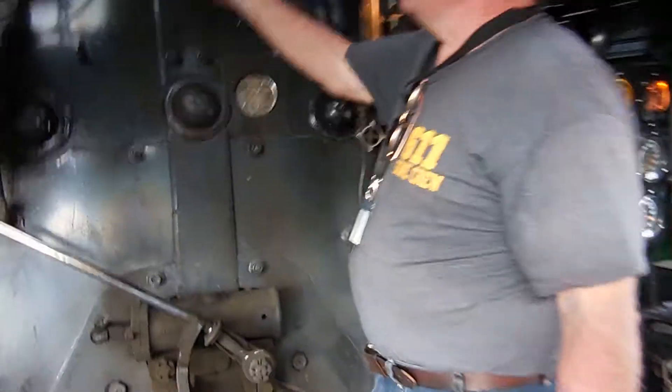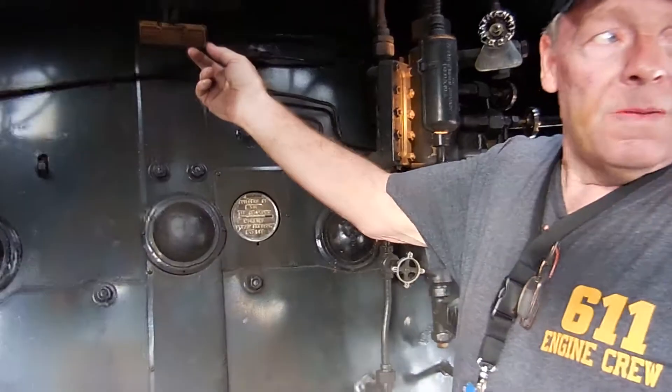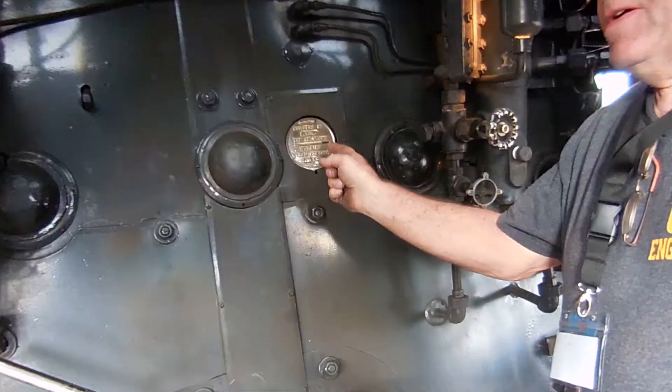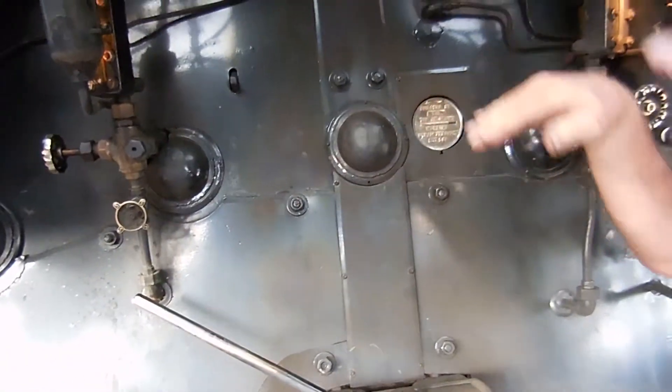The water glass tells you how much water's in the boiler. Up here you've got what's called a low water alarm — if the water gets too low in the boiler, there's a whistle that goes off letting you know you better get water in it. This is what's called the top of the crown sheet, the steel in there where it keeps the water and the fire separated.